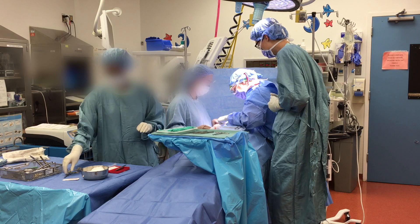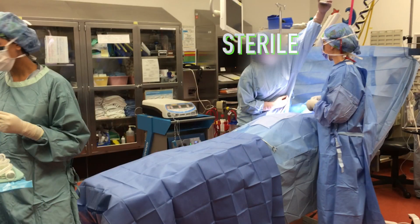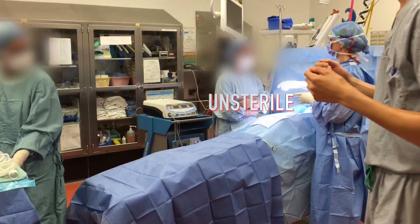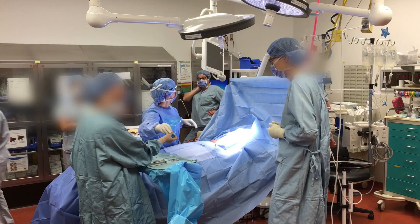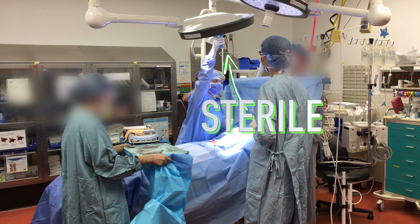Sterile persons may only touch sterile items or areas. If a sterile person touches an unsterile object, that person has been contaminated and must immediately remove him or herself from the sterile field. A common mistake is to touch the light handles before sterile covers have been placed over them.